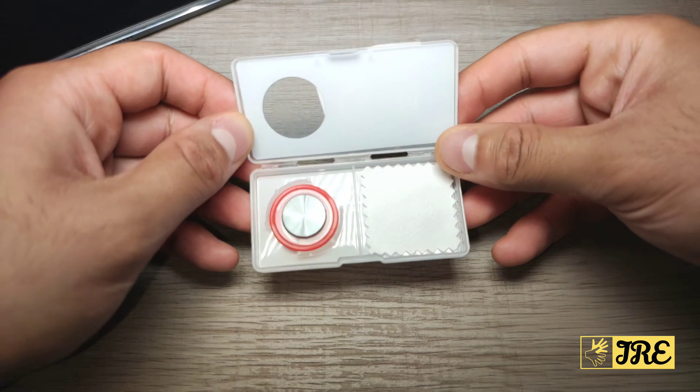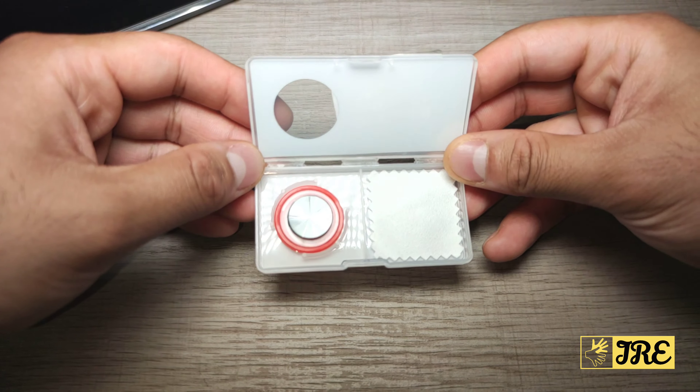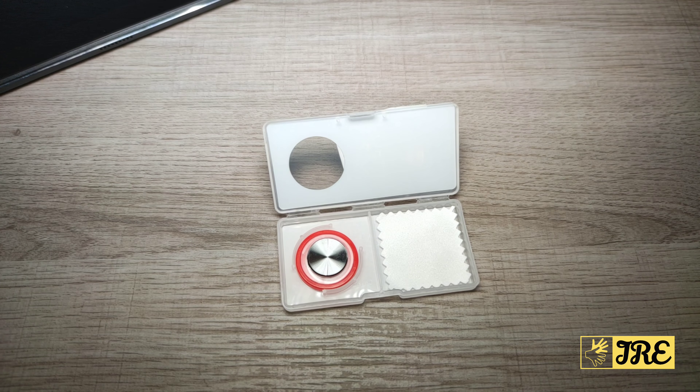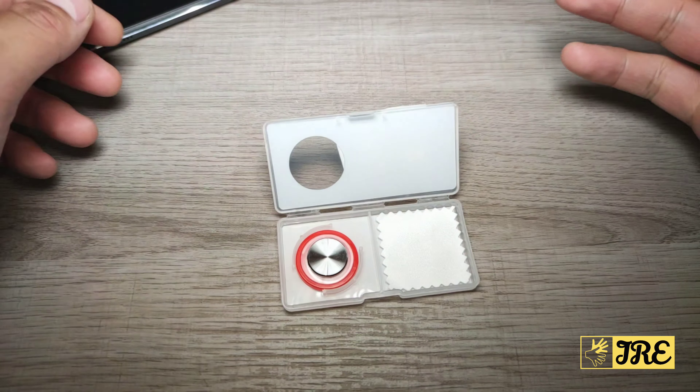Hello everyone, in this video I'll be reviewing this smartphone tablet game joystick. It's only worth a couple of pounds but it's very useful for those who play Call of Duty Mobile or Fortnite, or certain games that require a joystick.